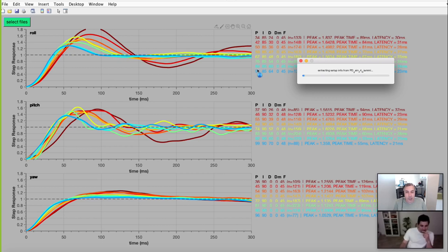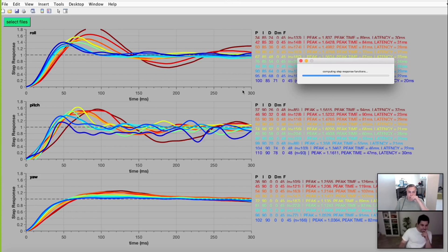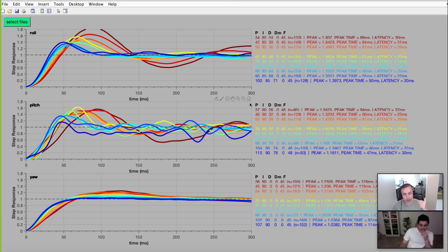You sort of converged on a final setting. I think the D gain was a bit higher — you kept going a little higher and it's not really changing at this point, maybe sharpening up a little. At a certain point the delay is not improving anymore. You need to add more D — that was the key to bring some of that down. In the end you converged on P90 and D70. Yes, that's correct — P65 and D70 was the golden number.